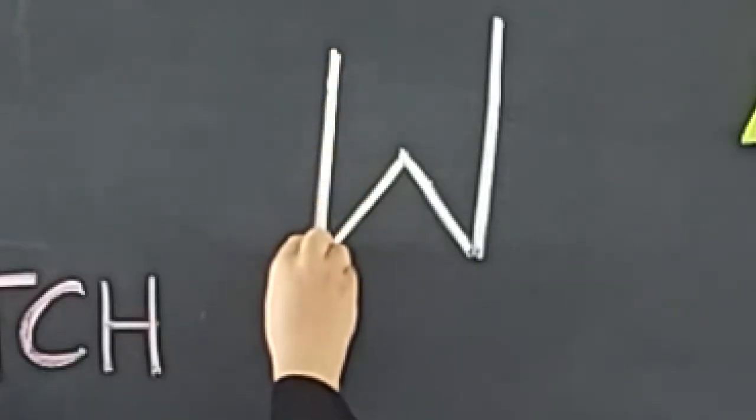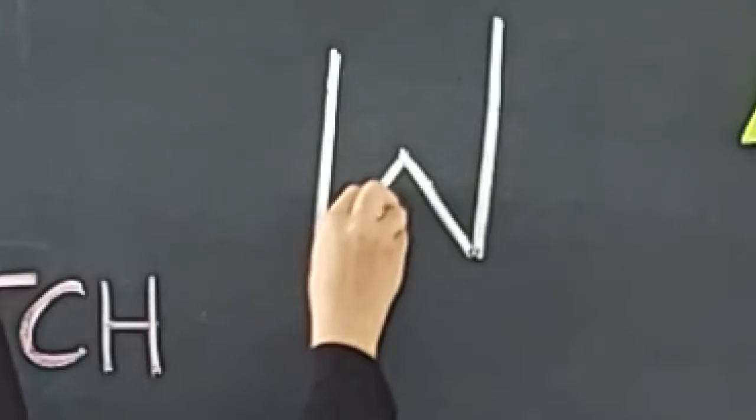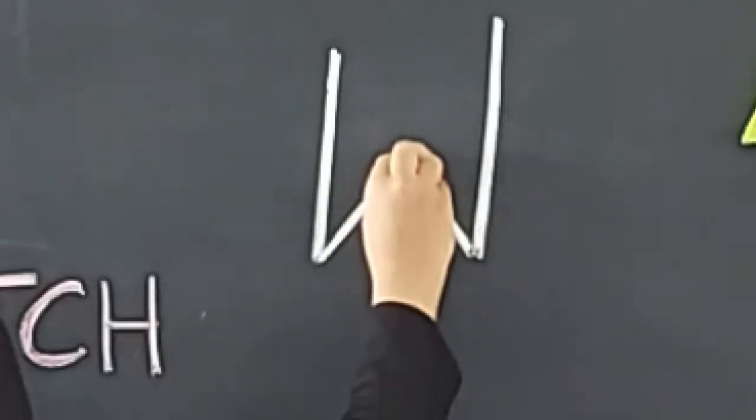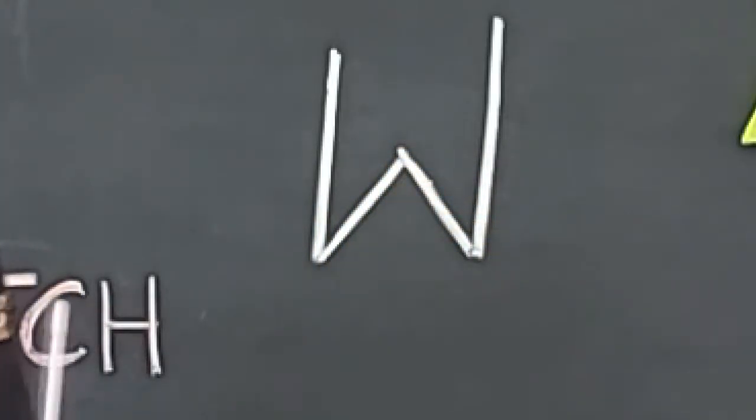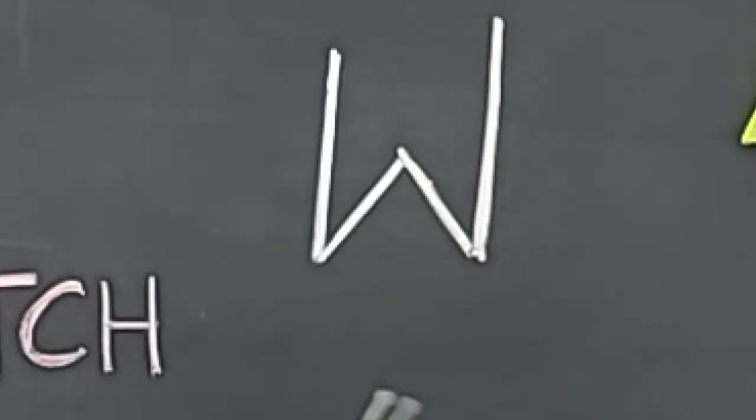A standing line, a right slanting line, a left slanting line, and a standing line. This makes letter W.